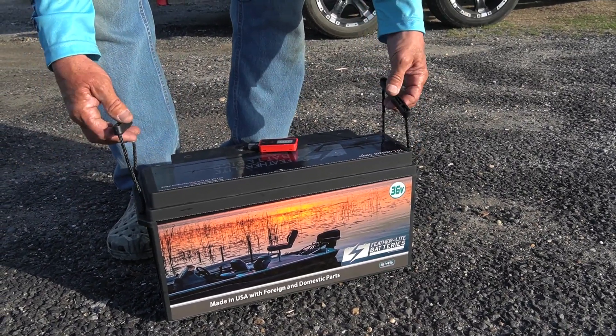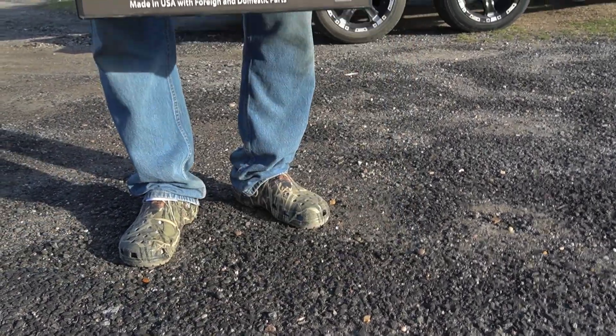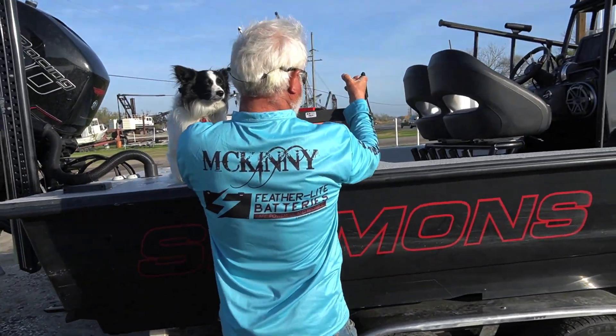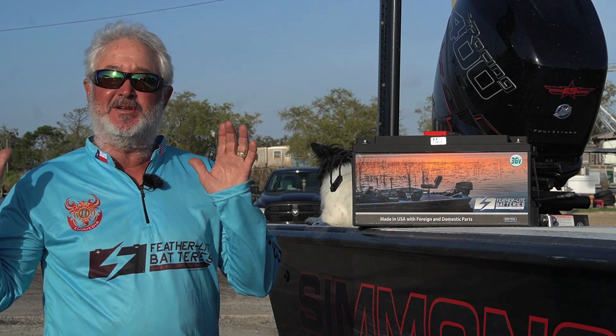Multiple times you're in situations like staying in a hotel and there's no place to charge. With a Featherlite battery, that's not a problem. With this battery, you can carry it inside and sit it right next to you, charge it, walk back out there, strap it back in place, and you're good.